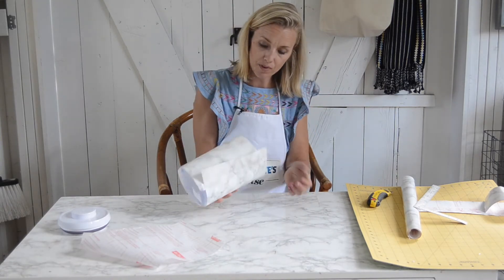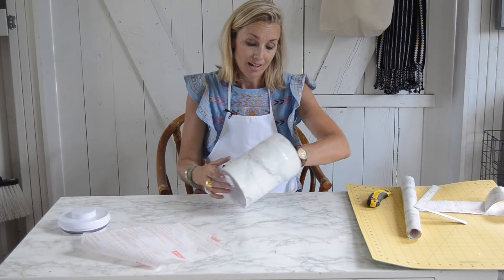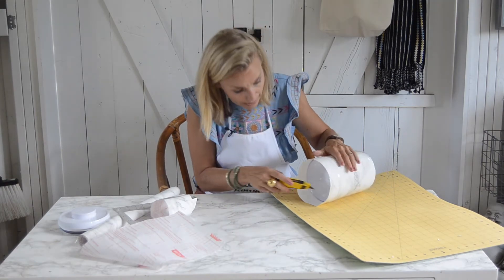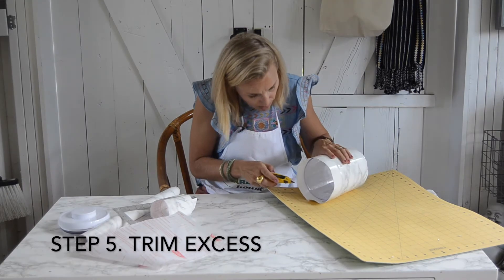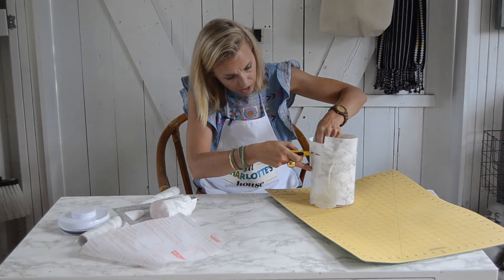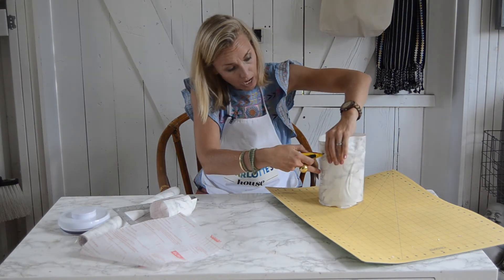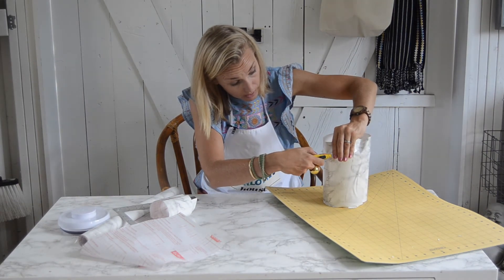Because of the shape of this, it doesn't go around perfectly, so I'm glad I did it this way. The next thing I'm going to do is use my sharp blade and carefully trim the excess. I'm just using the top of the canister as a guide. If your blade is sharp enough, it should cut through that contact paper really easily.